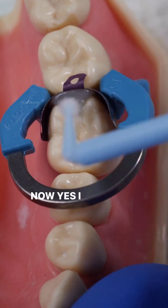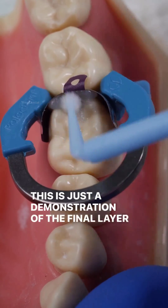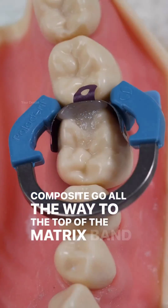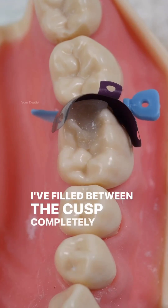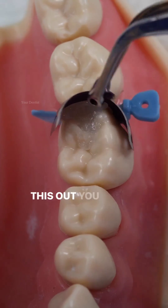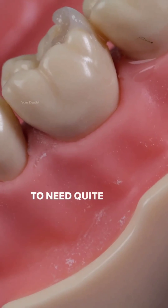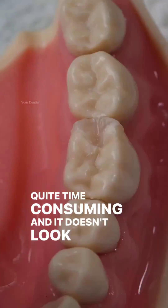Now, I know that I'm not doing increments — this is just a demonstration of the final layer. You can see here I filled the cavity up and I've had composite resin go all the way to the top of the matrix band, filled between the cusps completely. As soon as I take this out you will see that it is way too high and it's going to need quite a bit of adjustment with the burr, which is quite time consuming and doesn't look good.